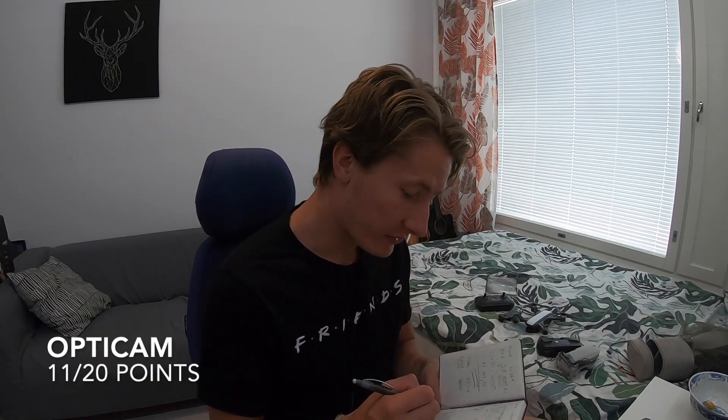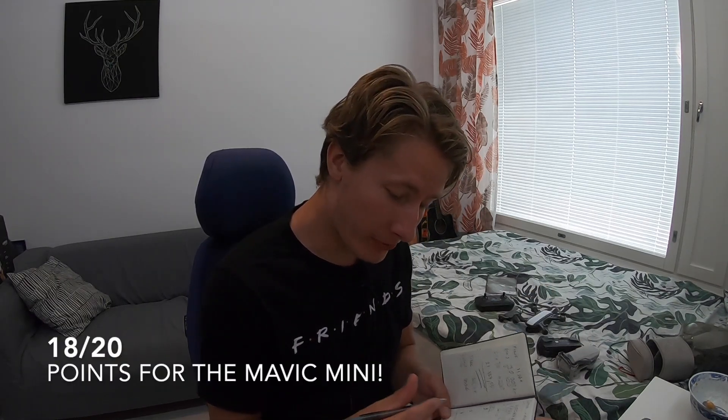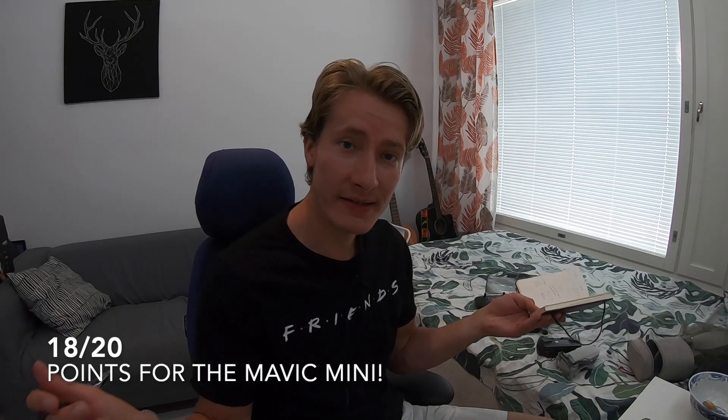The OptiCam got 3 for performance, 1 for ease of use, 3 for practicality, and 4 for price-to-quality ratio — bringing its total to 11 out of 20. The Mavic Mini got 5 for performance, 5 for ease of use, and 4 for both practicality and price-to-quality ratio — bringing its total to 18 out of 20, making it the winner of this challenge.